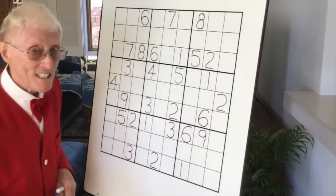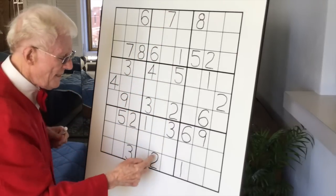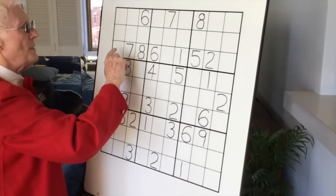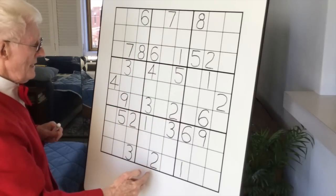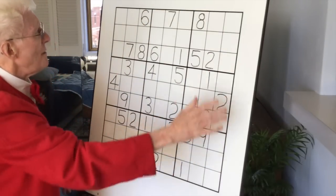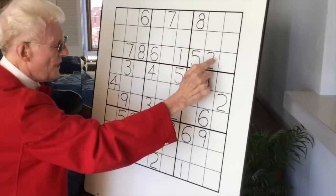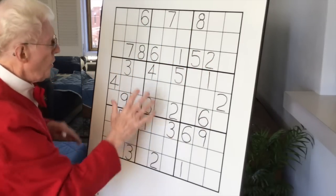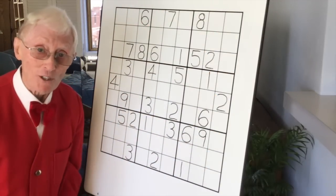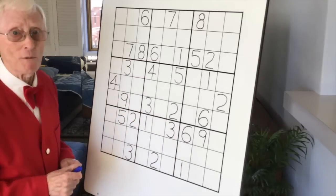It can also reflect this way as a mirror image. If you put a line down the middle, this side reflects that side. For example, this reflects that eight, these two reflect the five-two, and so on all the way across. So what you've got on this side is what you've got on that side — different numbers of course, but the pattern is reflected or mirror imaged.